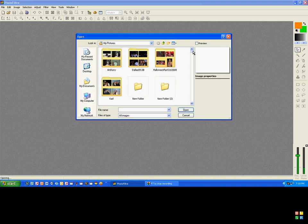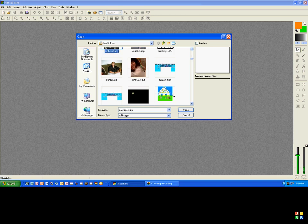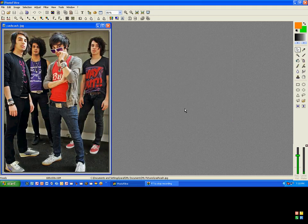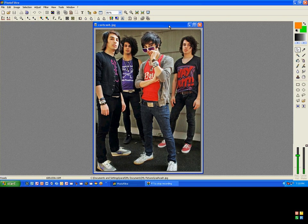First, what you're going to need to do is open Photoshop. Then you're going to need to open your picture. Your picture can be whatever — it could be a person, a band, or your friend, whatever, as long as it's something. I really do prefer it being a full body shot, because I think it's easier, but whatever's fine. This is my picture, which is CacheCache.